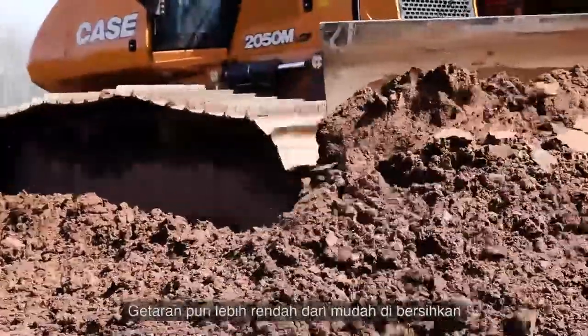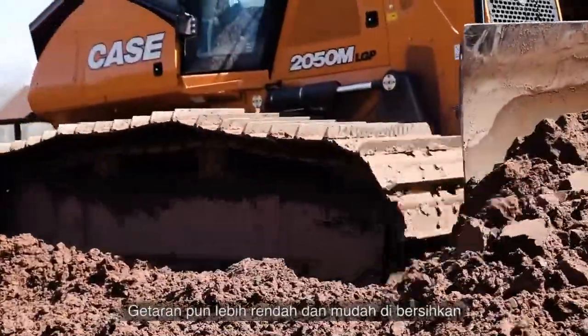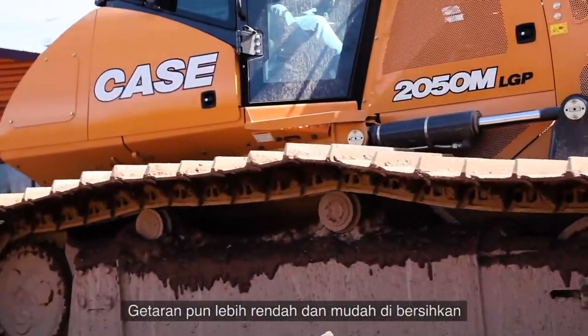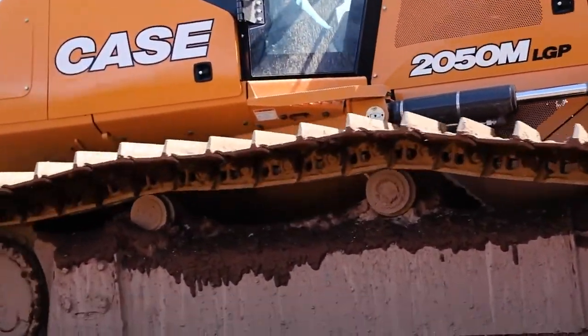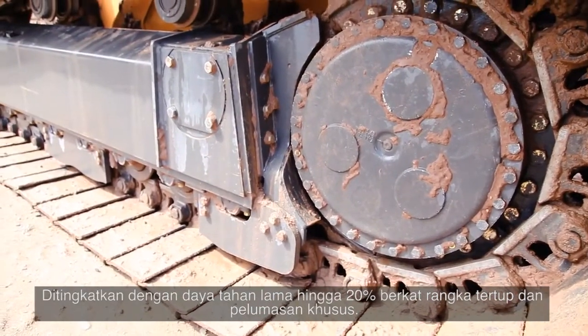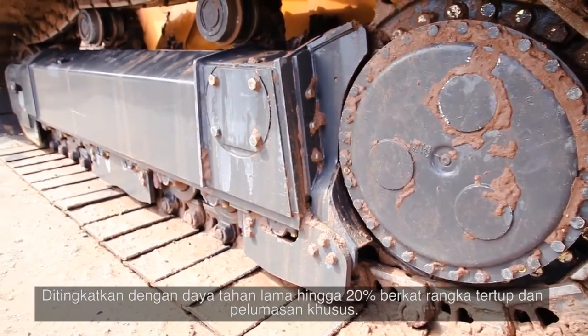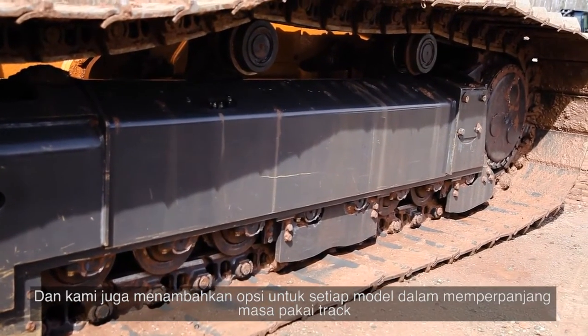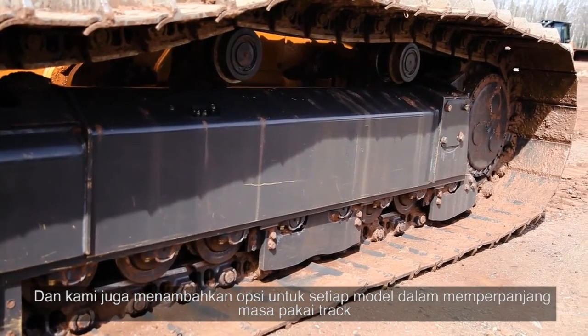M Series Dozer undercarriages now last longer, provide quieter operation with less vibration, and are designed to better shed off debris and allow easier clean-out. We've increased track life by 20% with our new sealed and lubricated heavy-duty tracks, and we've introduced additional options for each model capable of further extending track life.